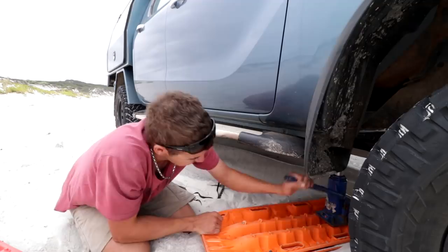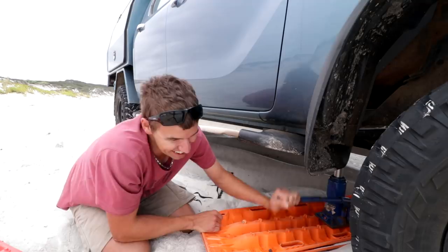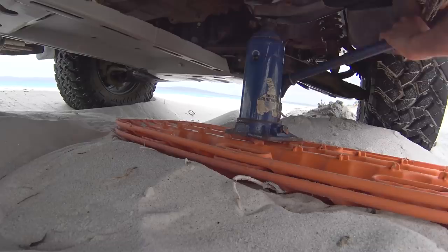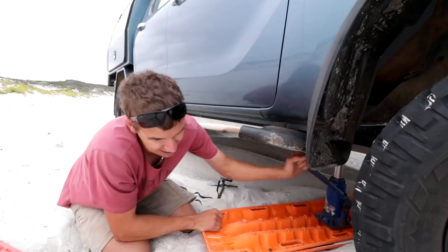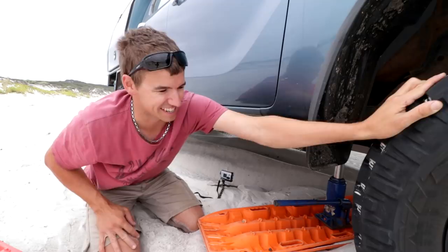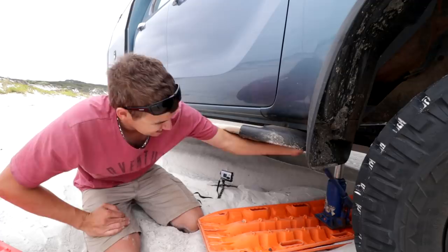Maybe not — the tire is off the ground! I can spin it, but it's in four-wheel drive so I can't spin it freely. Two Max Tracks — you have to use two if it's very soft sand. That's awesome. So now let's try the X-Ball recovery track and see how we go.